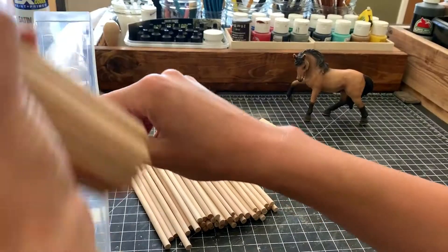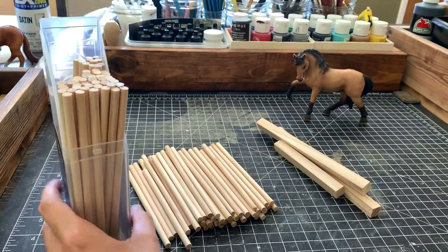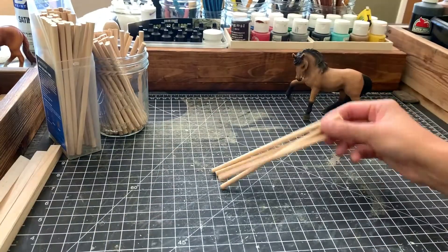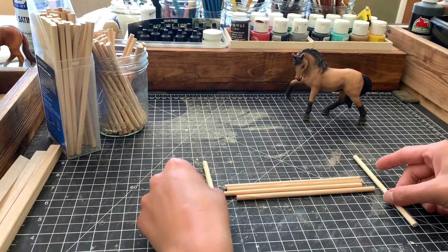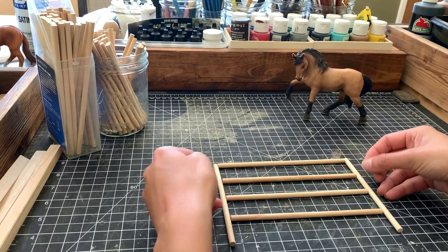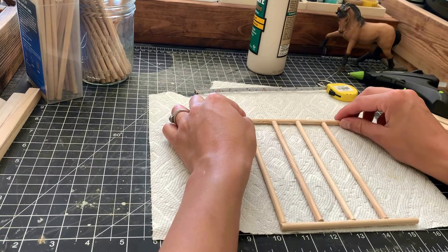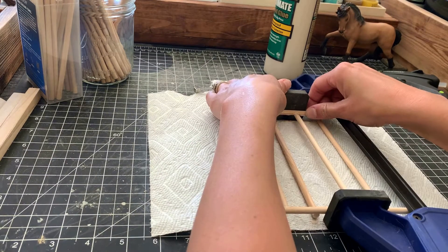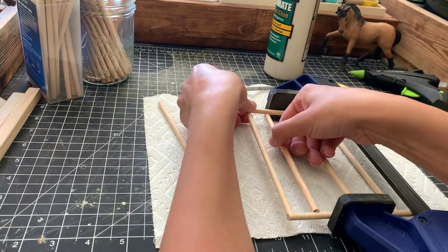I wasn't really sure how I was going to assemble these panels and it did prove to be a challenge. I usually just sit down and figure things out as I go along — I'm not really big on planning when it comes to these projects. My first thought was to use wood glue because I know it makes nice strong joints and I'm a creature of habit, but my first attempts ended up being monstrous fiascos. The smooth round dowels did not want to stay where I put them.